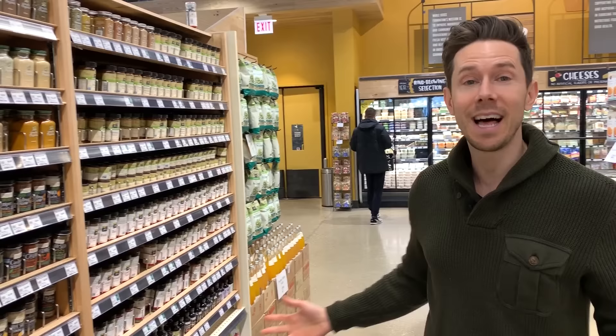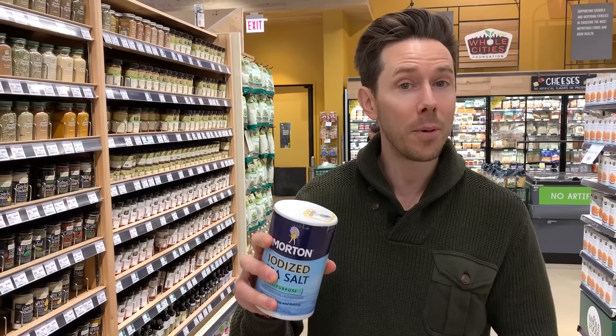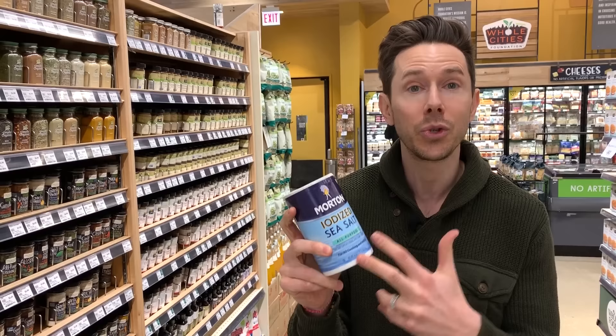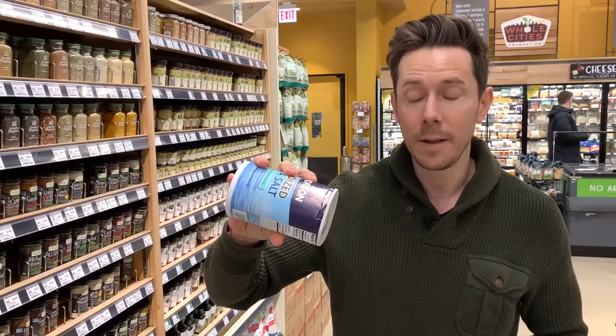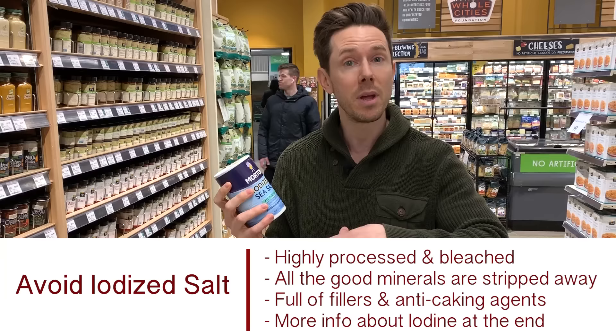Iodized salt, or regular table salt, is really bad because it's heavily refined and heavily processed. If I cracked this open right now, it would stream out really nicely and be white as can be — because this salt is heavily processed and all of those essential minerals that are good for your body are stripped away. They add anti-caking agents that can sometimes include aluminum, which builds up in your brain and can cause cancer. And they make it so it pours out really easily. Because of that, it's super cheap, and I would recommend staying away from this.